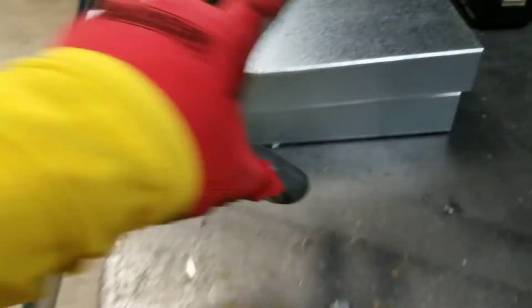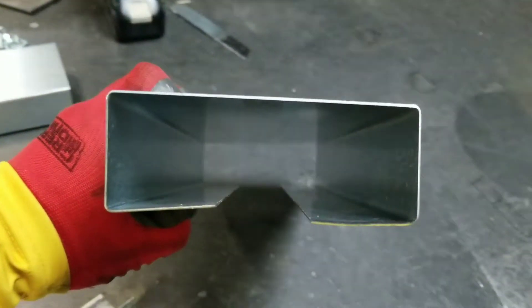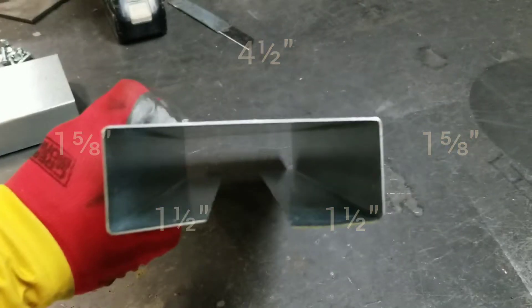Here are my supplies. What I have here is a hat channel, and I made it a certain dimension so that it will extend past the insulation. The current size of the insulation is one and a half inches.